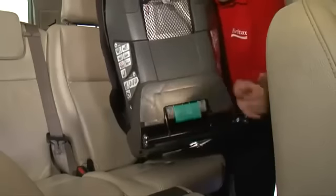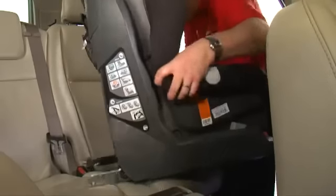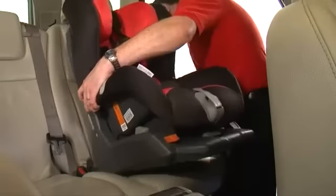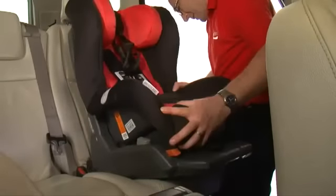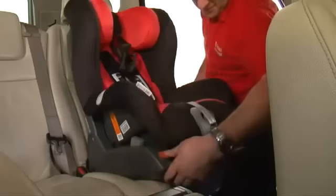Pull the green handle to extend the ISOFIX latches. Turn the seat around to line up the ISOFIX latches with the ISOFIX anchorage points in the car. Press until you hear the seat click into position and the green indicators are shown.